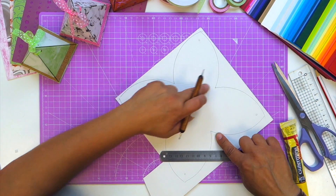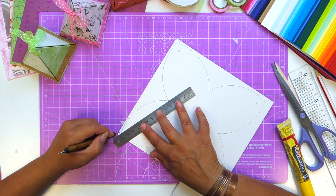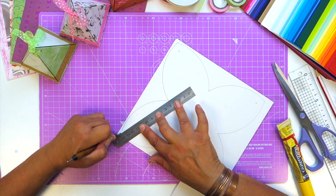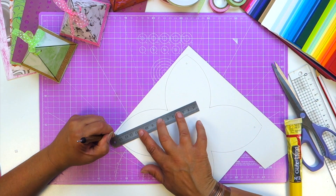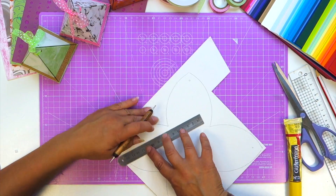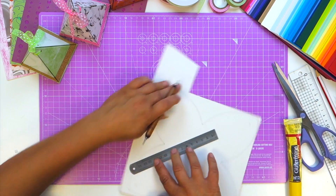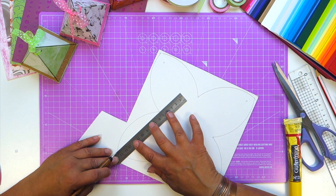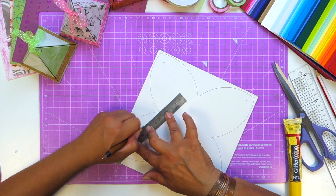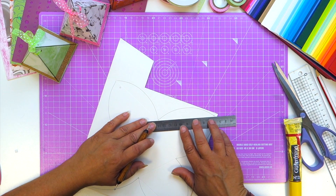So this will be the base of your box, and then if you go from the point to the petal and score a line just like this, and then again with the other side of each petal.